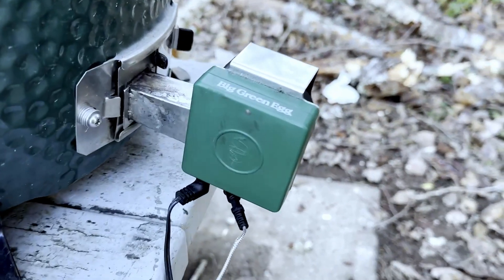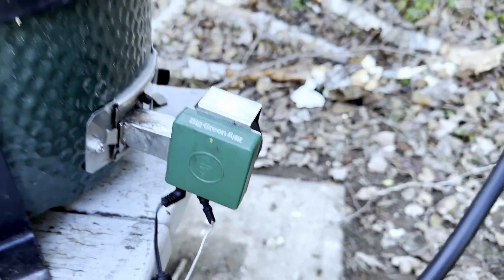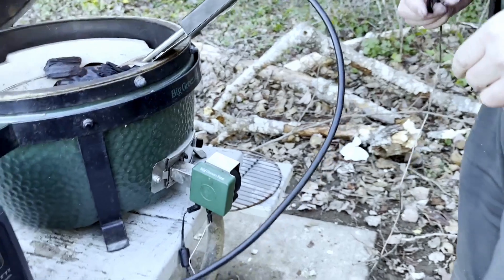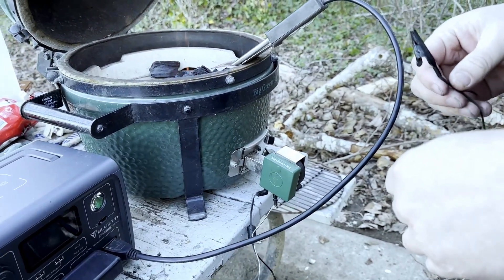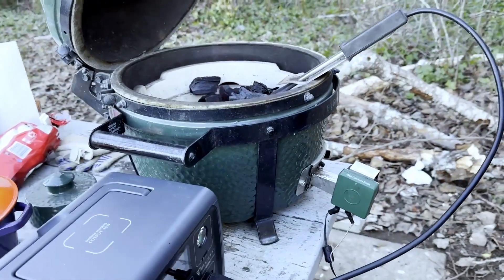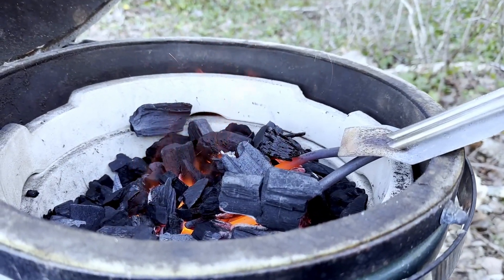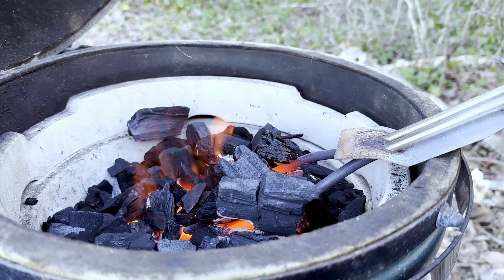We've got ignition! The fan controller has a few temperature probes and goes off the temperature of the egg to an app. It cycles the fan on and off to help, and you can actually hear it cycle and see the increase in flame.